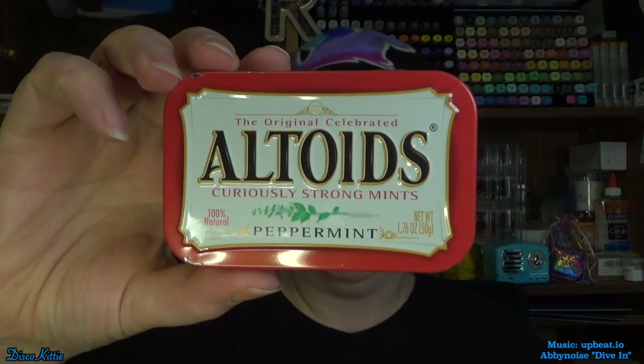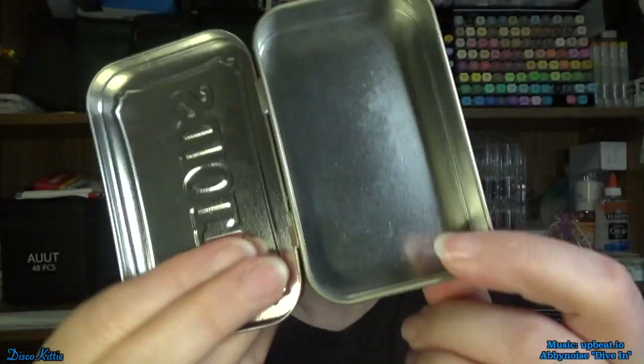In an Altoids tin. I have, I don't know how many of these — at least a dozen, maybe 15 or 16. I used to work with a woman that would go through like a box every few days, and she gave me a whole bunch of them. I was going to use polymer clay to decorate the outsides and make little keepsake boxes, but I never actually got around to doing that. So we're going to make a little beach scene instead.